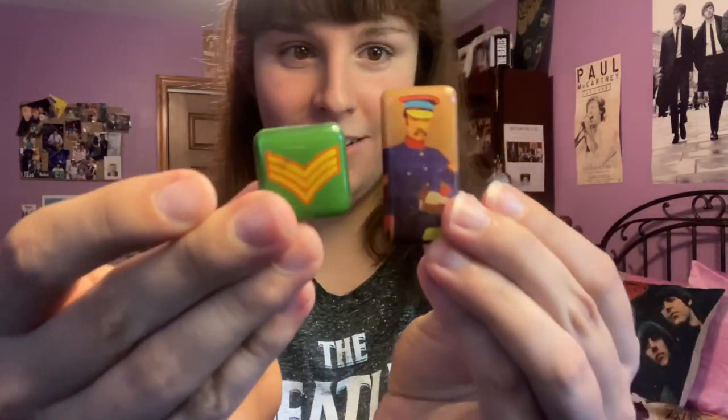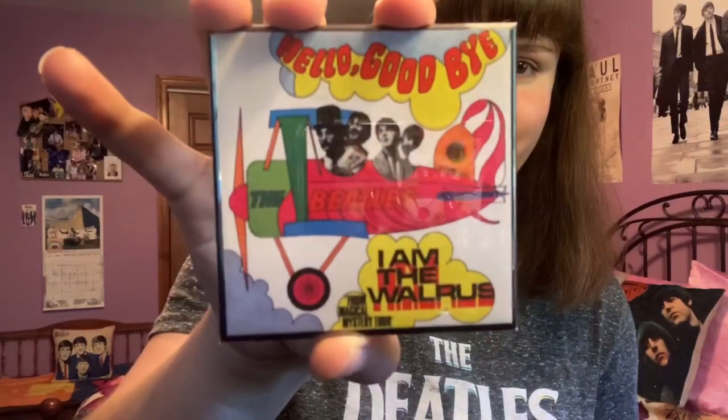Lastly is this bag of magnets sent to me in that huge box of Beatles merchandise from a very generous viewer. I have a video on that — I think it's called 'Huge Beatles Merchandise Show and Tell.' Included in that box were all these magnets: a couple of little Sgt. Pepper magnets, a Hello Goodbye / I Am the Walrus single magnet, one of them performing on the Ed Sullivan Show, one from the Sgt. Pepper release party, and an All You Need Is Love / Baby You're a Rich Man single magnet.